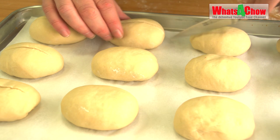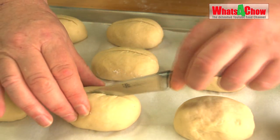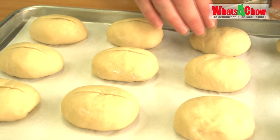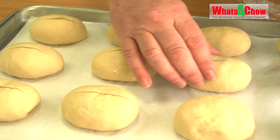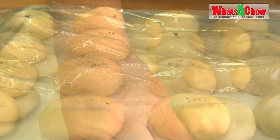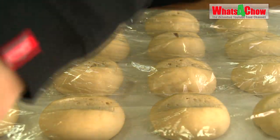Transfer the buns to a baking sheet lined with parchment and use a very sharp blade to slash the tops of the buns. Transfer the baking sheet to the oven to prove for 60 to 90 minutes until doubled in size. 10 minutes before the proofing is complete, remove the sheet from the oven and cover with cling film.